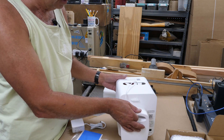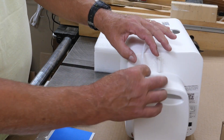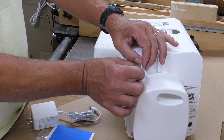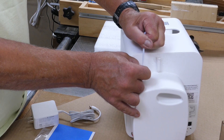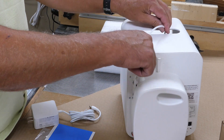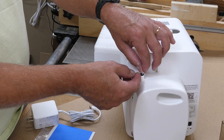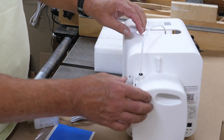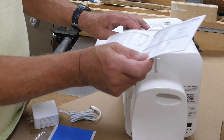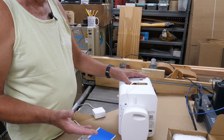There's a little sprocket here you need to line up, then lock it back down with a little clip. You can pull the Bowden tube out by pushing down on the collar. This is already loaded with filament. If you were loading a new cartridge, you'd take the clip off, take the Bowden tube out, run your filament up through there, and it will feed itself according to the app.